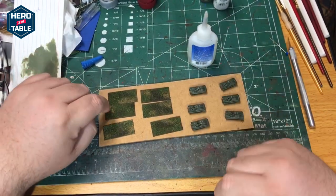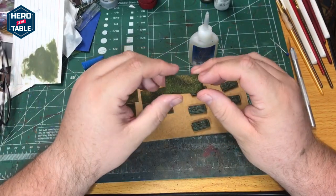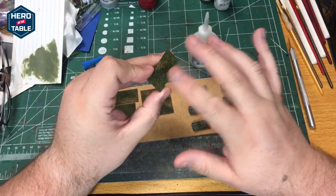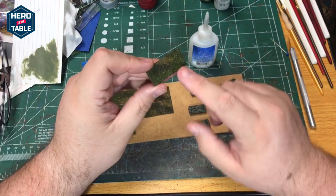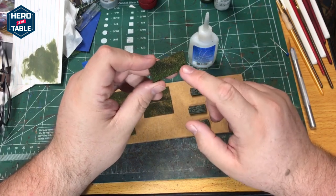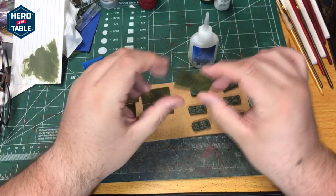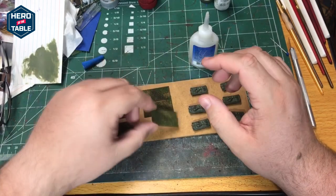Last thing I'm going to attach them to a base. These are metal bases — they're 40 by 20 millimeter — and I've sprayed them so that the base is brown, then I used some wood glue and sprinkled on a couple different colors of flock. I've got a green, kind of a yellowy, and then a dark brown. It gives a nice variation for the bases.